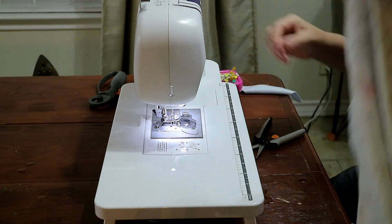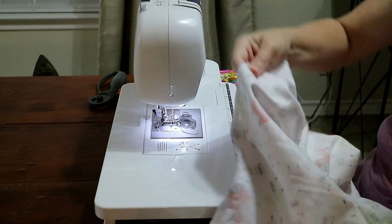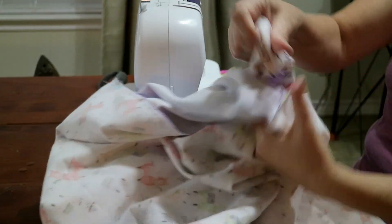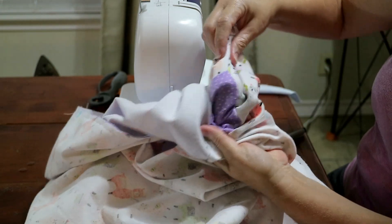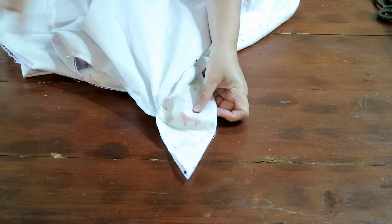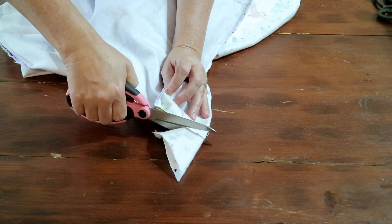At this point, it's a good idea to peek at each of your corners by pulling them through the opening you left, to make sure you're happy with the miter. If you're not happy, quickly rip the stitch and sew it again. Once you're happy with your mitered corners, go back to the work table, get your scissors, and trim along the line you just sewed to get rid of that excess fabric.